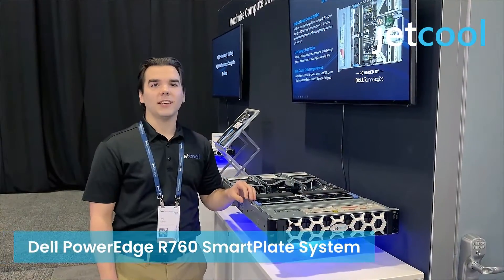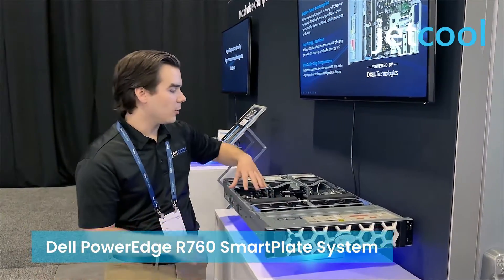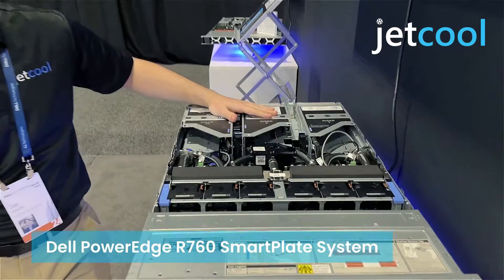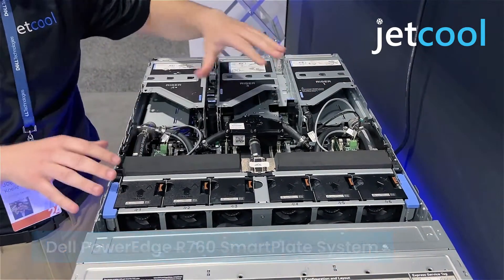Hi everybody, we're here at Dell Technologies World 2024 showing off the R760 with the Jekyll Smart Plate system right in the middle bay here. As you can see, there are no external hookups required. So if your facility doesn't have that infrastructure, you can still get all the liquid cooling benefit, but under that air-cooled form factor.